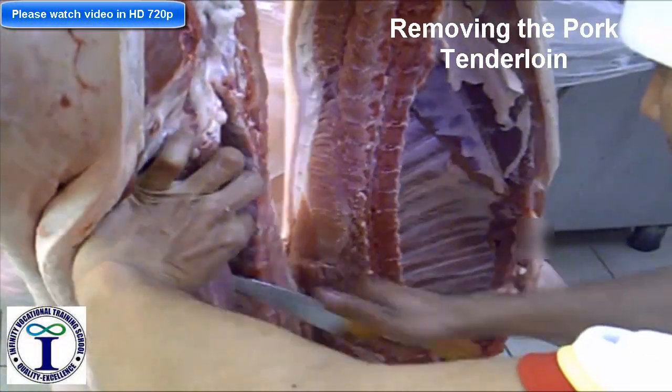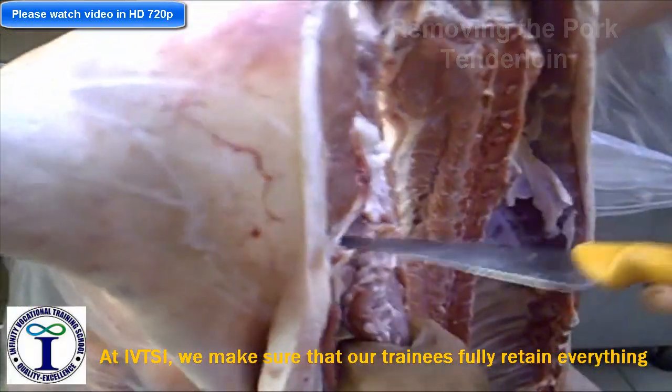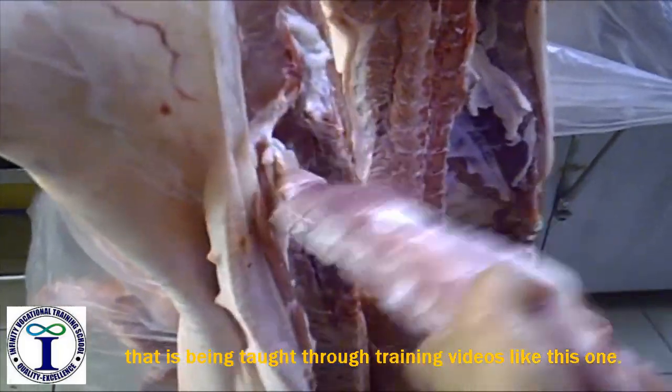This is the Pork Tenderloin, the most expensive part of the Pork Tenderloin.